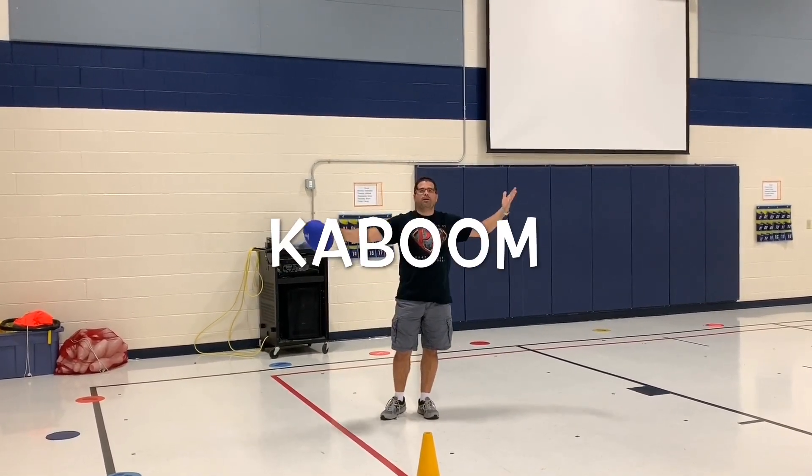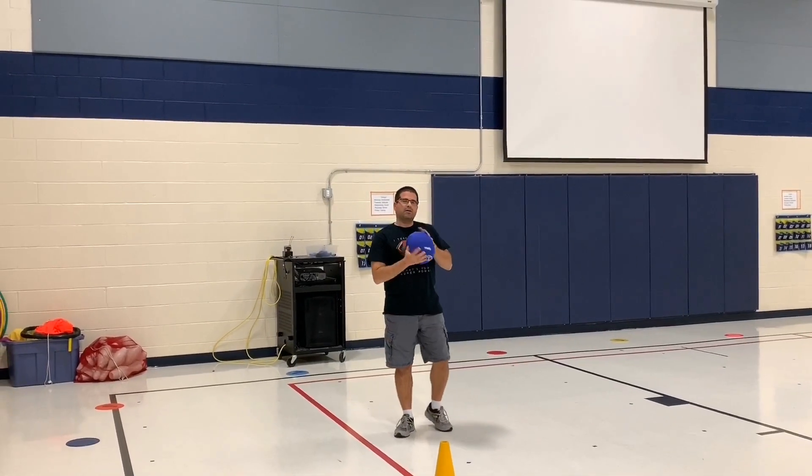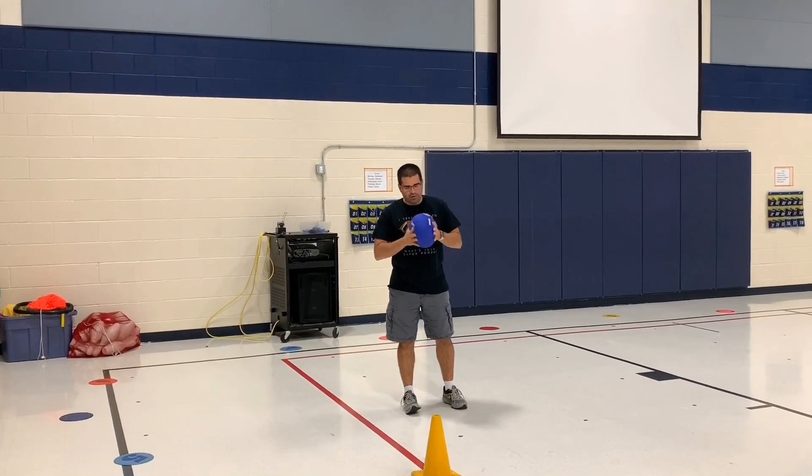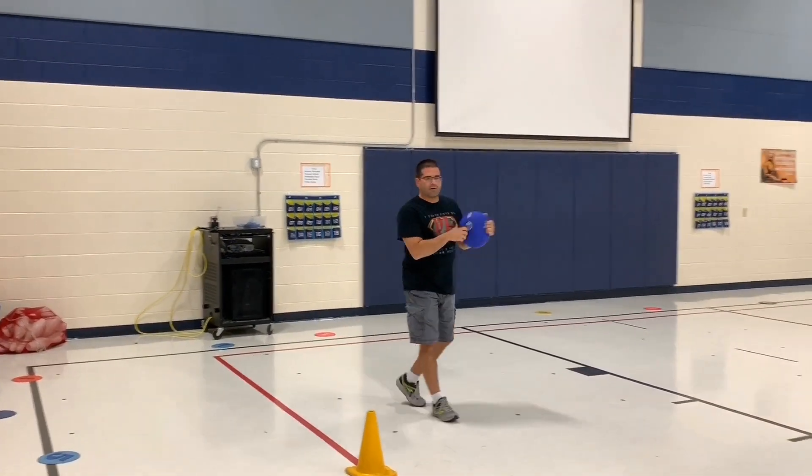This activity is called Kaboom. Here's what you're going to need: some kind of ball for the kids to use for kicking. We're using the ones from playsoccergolf.com — these are fantastic. I love how soft they are; if the kids get hit, it doesn't really hurt a whole lot.